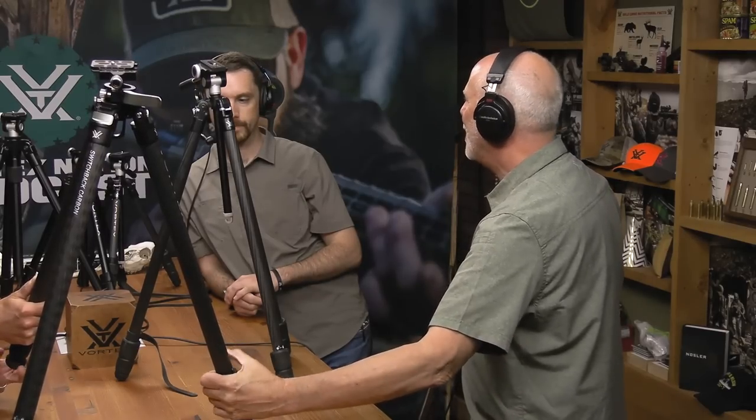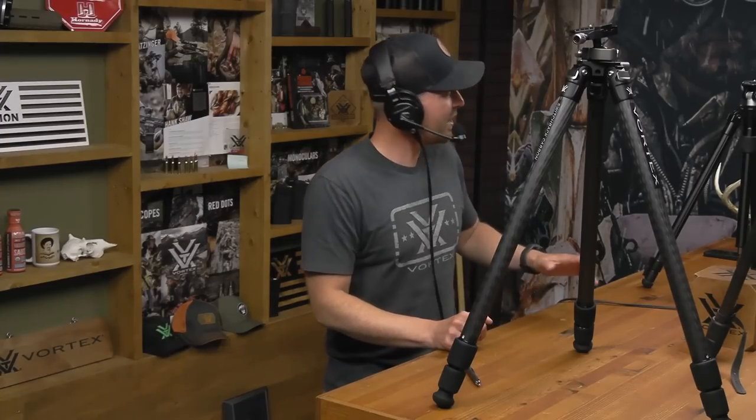The Switchback is cool - carbon fiber legs, twist locks, a unique but very functional head. Considering the weight penalty of maybe just over a pound compared to lighter options, to me it's a no-brainer. It's not a complex ball head either - not a dizzying amount of knobs and levers. Set your tension, flip your lever, and you're ready to go.